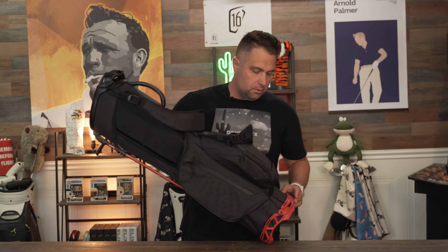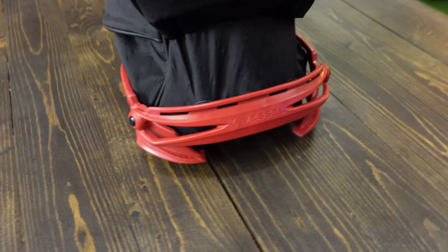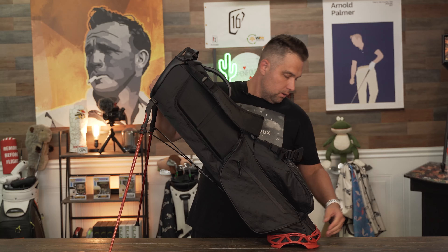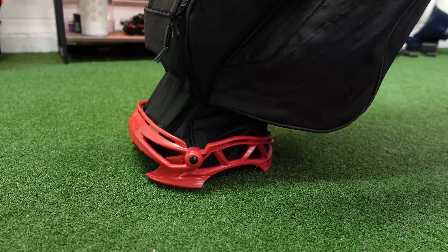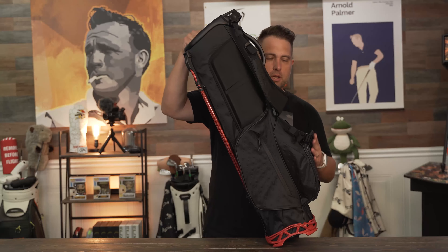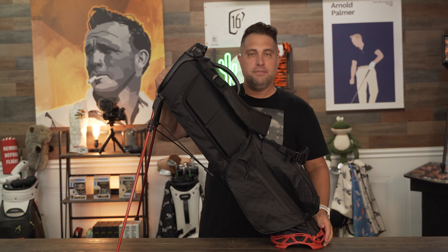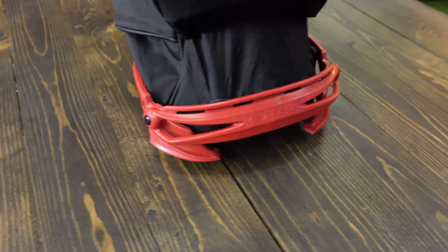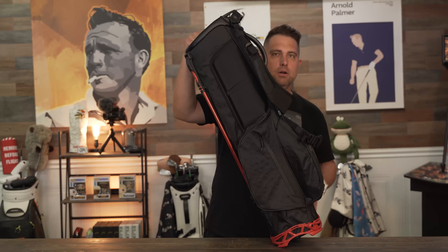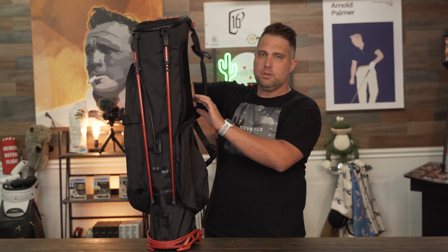The frame of the bag comes with Vessel's rotator stand system. This exoskeletal plating helps with durability and maximum stability. When you push down the bag the legs pop out and the exoskeleton comes down horizontally, flush with the ground, giving you maximum stability. When you come back up, the exoskeleton goes to a more vertical position. It's a really cool feature from Vessel.